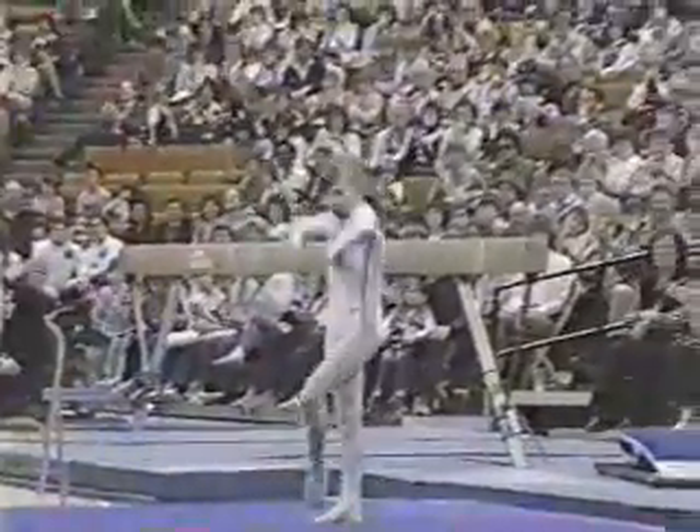Her last tumbling run — round up back handspring, double back. Fantastic.